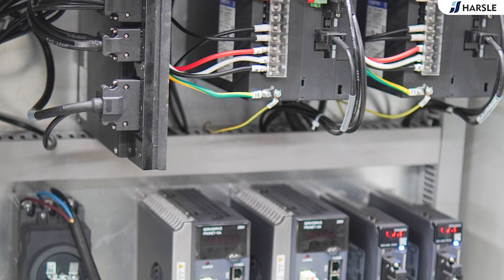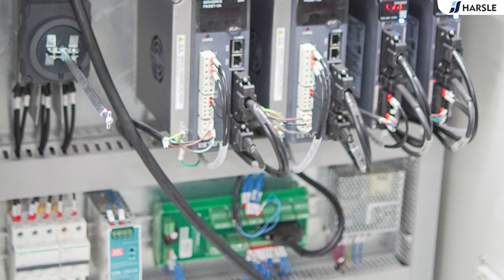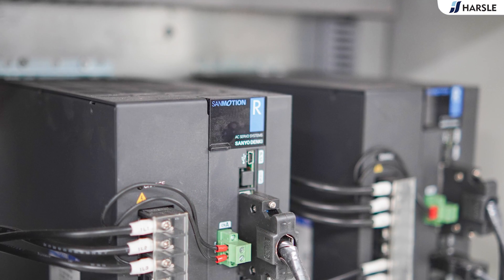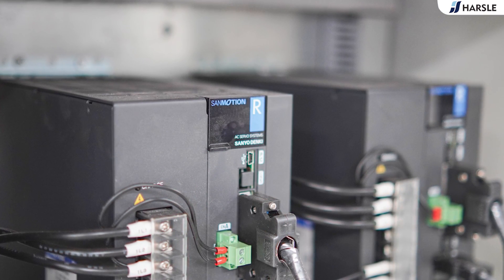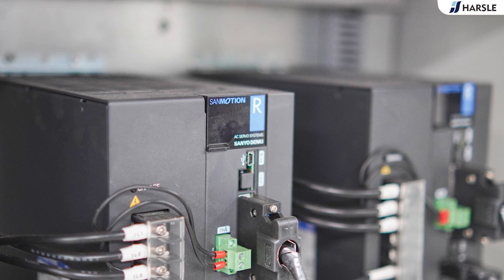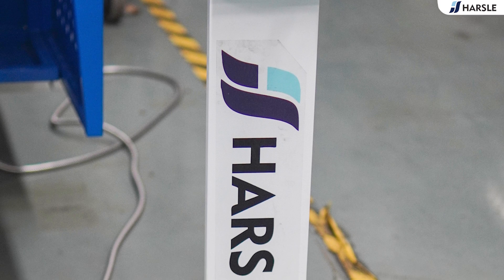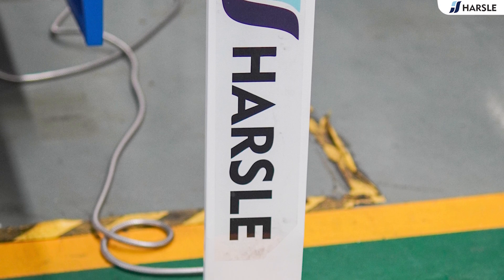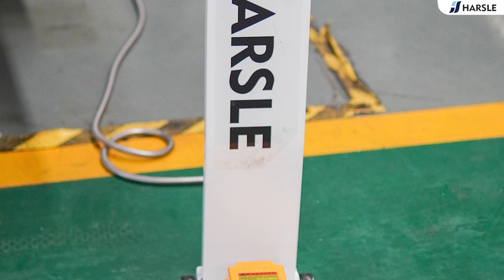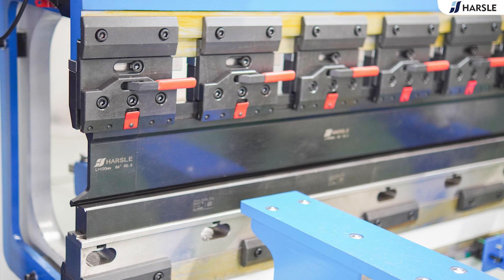Processing consistency avoids the impact of oil temperature changes on the consistency of the bending workpiece. The system is focused on energy saving and environmental protection. The machine will automatically output the right power according to the working condition, with idle power consumption of less than 0.5 kilowatts. There is no need to use or replace hydraulic oil, which ends the pollution of the environment from waste hydraulic oil.